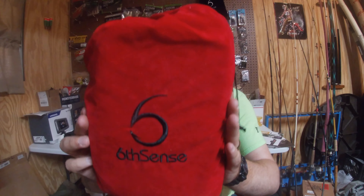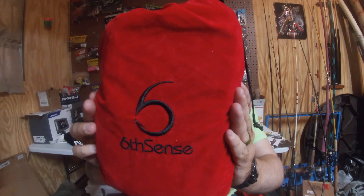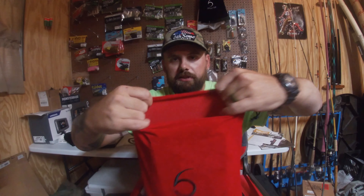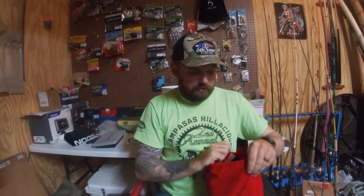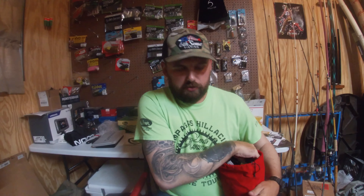All right, guys. Looks like they stuffed everything in a red and black sack for me. Pretty cool. We'll bust it open — it's full. We'll just start at one end and go over to the other.